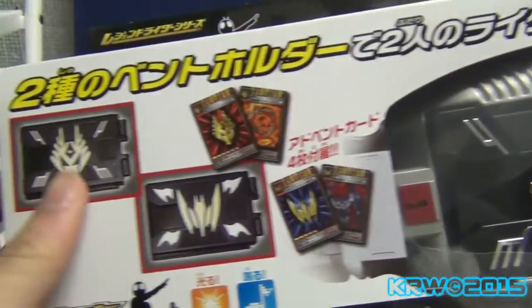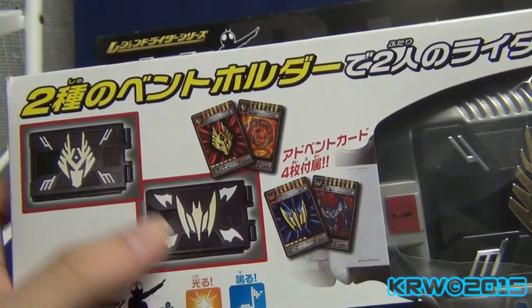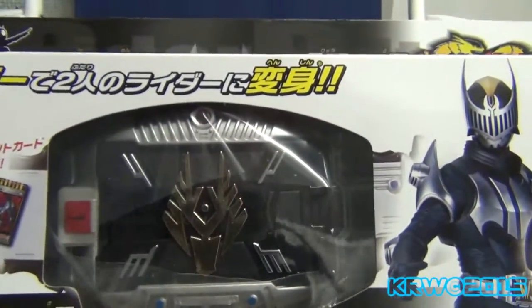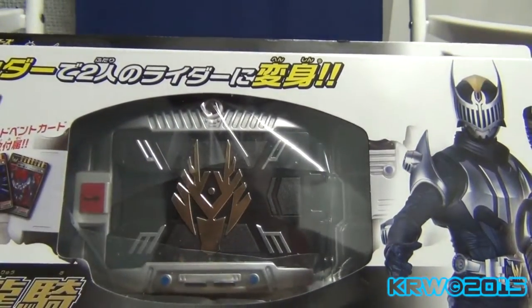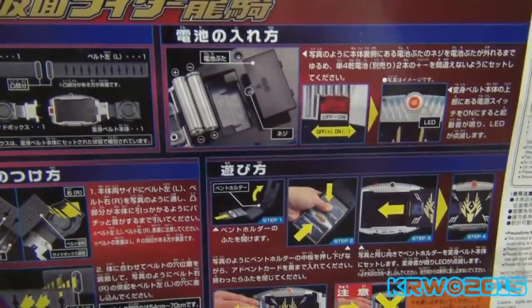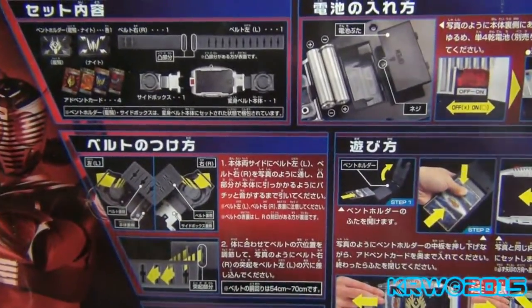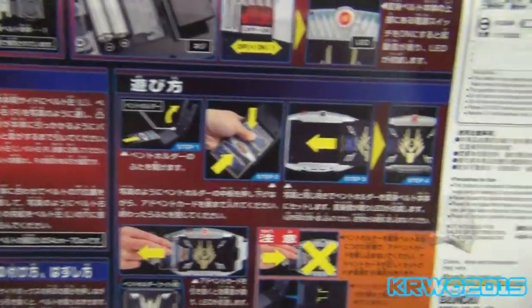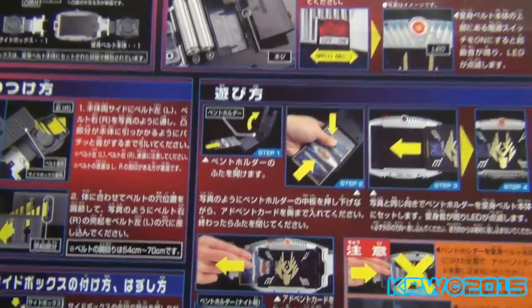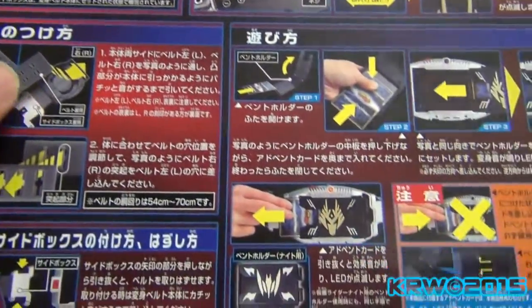It comes with two decks, which is actually very nice for the Legend Series to come with, because this deck only makes two sounds and it has one hidden sound. Looking at the top, the belt is fairly accurate. The original DX one was shiny chrome, which I thought was not fitting — very out of place. But of course there are some things that are different about it. The belt system is actually different and they don't have holes for buckles, which I'll cut holes for.